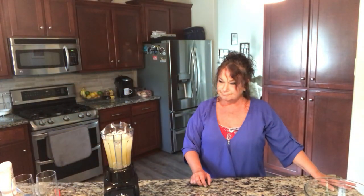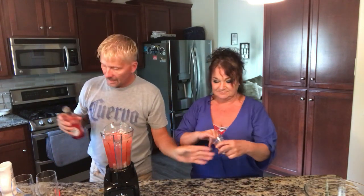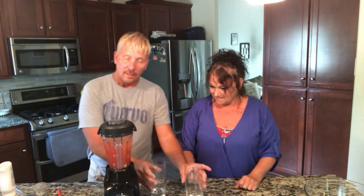Now we're going to put in an ounce of grenadine. If you don't like grenadine — well, you might not like this drink. You could probably use something else, like cherry. What does grenadine actually taste like? It just tastes like red sugar — it's a weird flavor. I don't really know what it is. Alright, that's pretty much it.